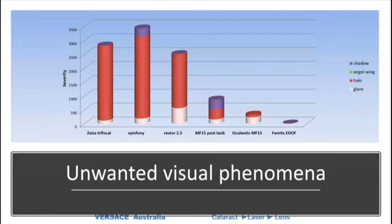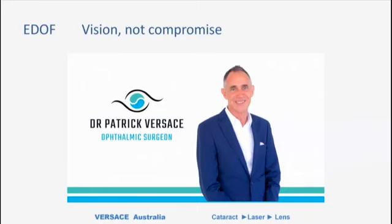That's my overview today of EDOF lenses and the technology involved. I'm looking forward to getting back into elective surgery and practice so we can start using more of these lenses. Thanks very much for your attention — I appreciate the chance to talk and look forward to seeing your comments and answering some questions.